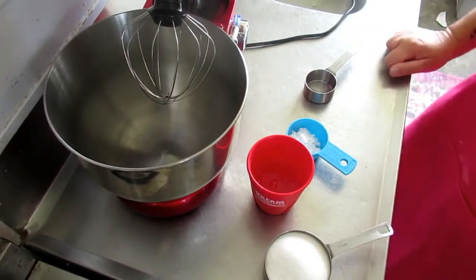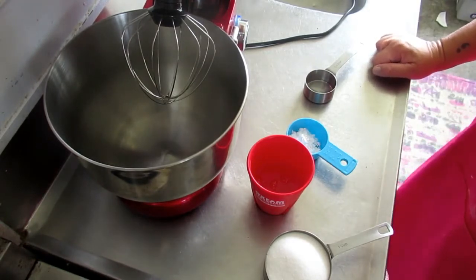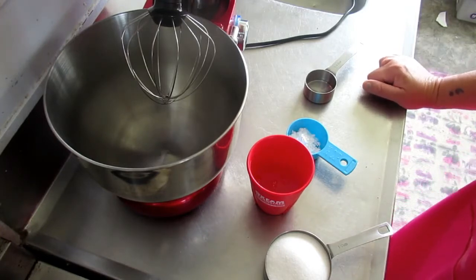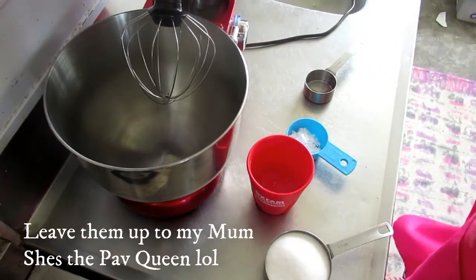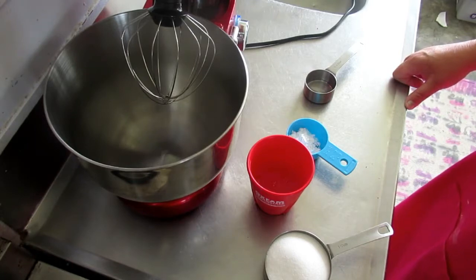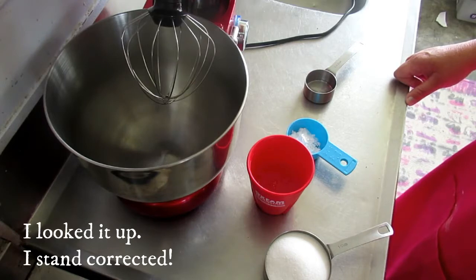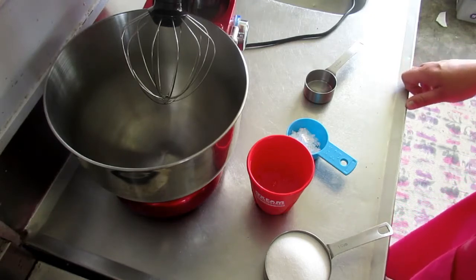Hi guys, I'm back again and today I'm going to attempt - I will say attempt - a pavlova in the air fryer. I am really used to making pavlovas in the oven, but I've tried them a couple of times and they never work for me, so I totally gave up. But I had a request to try the pavlova in the air fryer, which originally came from a New Zealand lady who I think moved over to Australia.